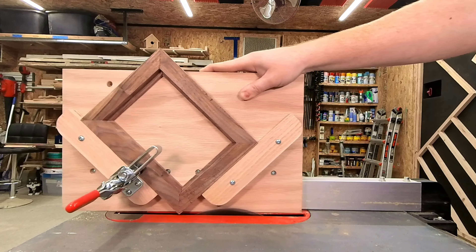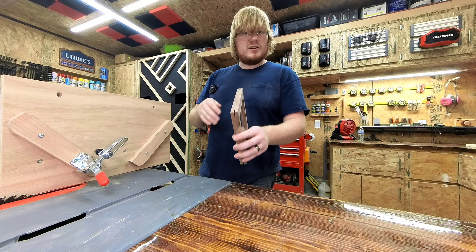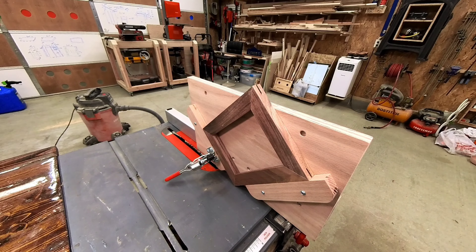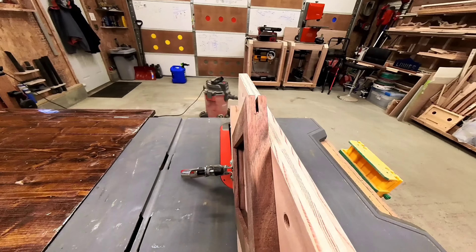Cut all four corners, and if you've centered it perfectly and that is how wide you want your spline to be, you are done. Otherwise, if you had the back facing you, now flip it over so the front is facing you and cut again, so that way your spline is centered in your frame.